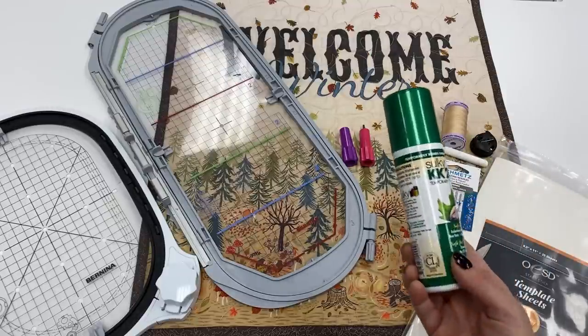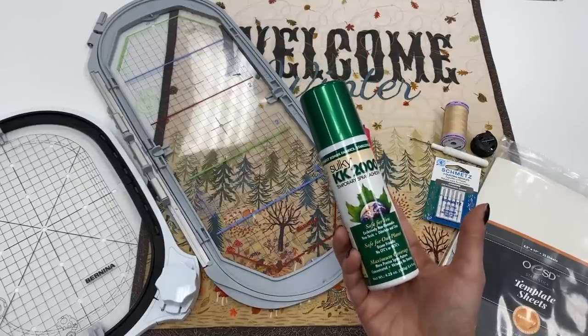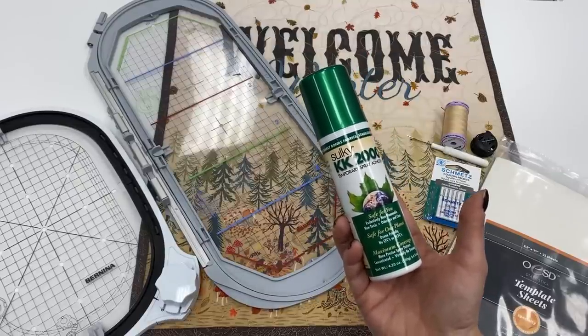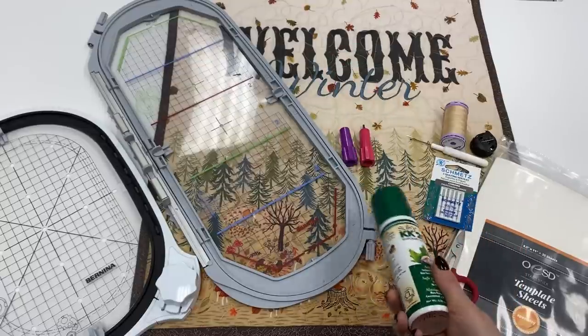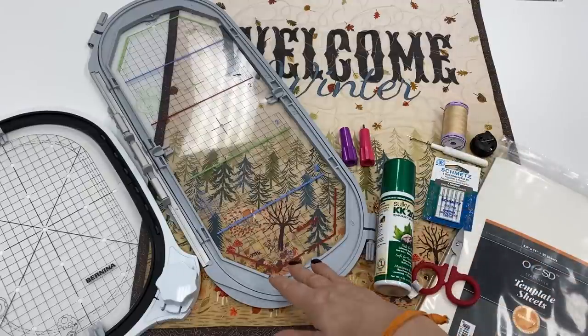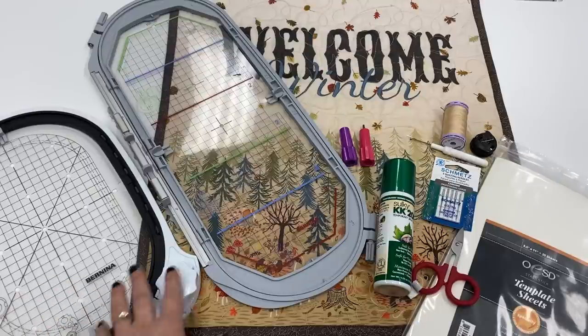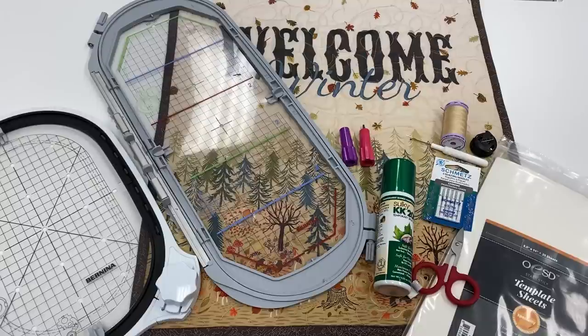What I haven't shown you in the video, but it's a given, is that you're going to take your three layers of backing, batting, and the top fabric, and use the KK2000 basting spray, and then your hoops. I have designed this application to use the midi hoop and the mega hoop, and you'll also need your center placement templates for this.